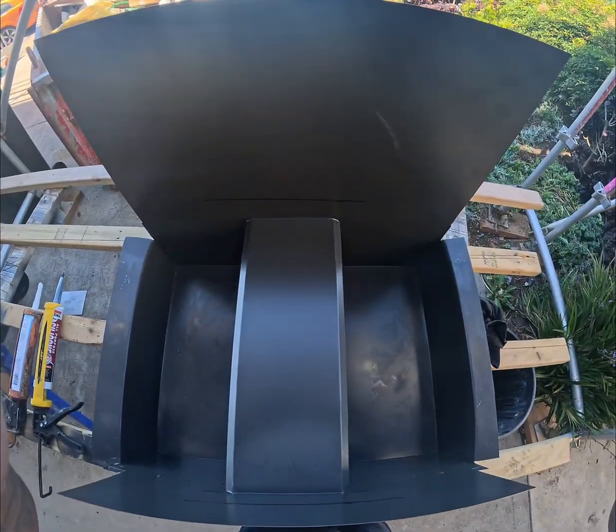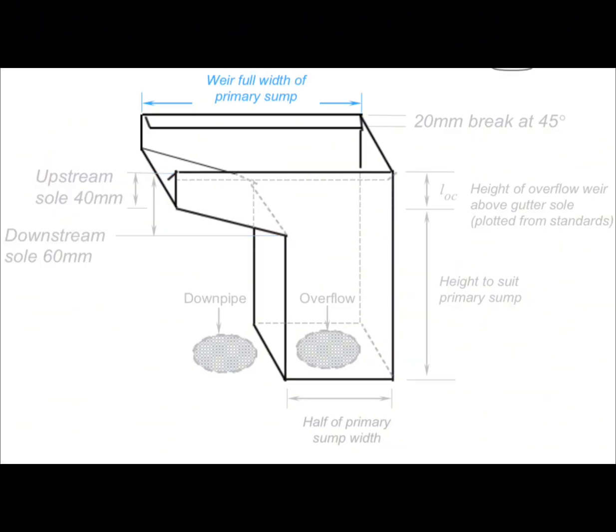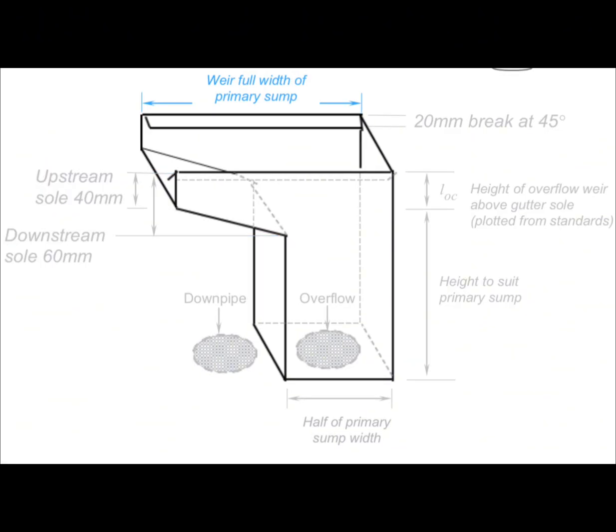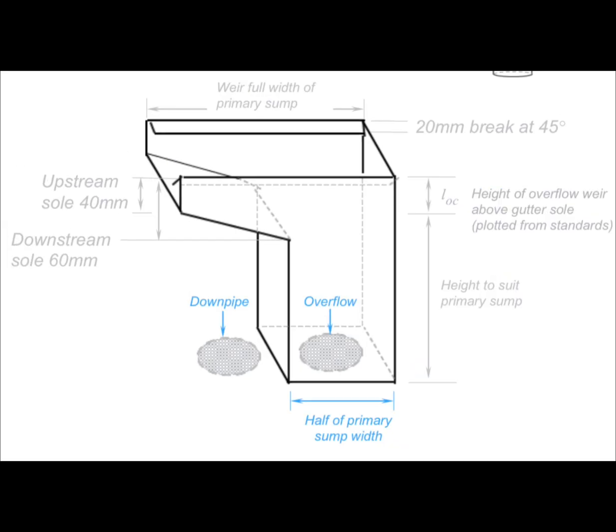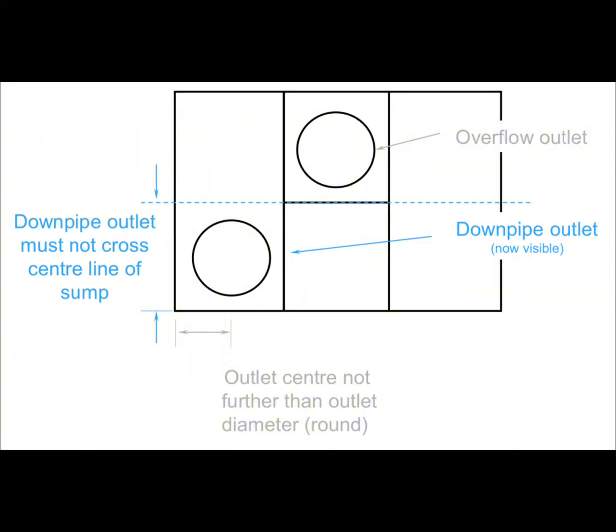Secondly, I've been swamped with design questions for the overflow weir, so I've added a couple of documents here that people could screenshot to get a better understanding of what they need to do to design their own sumps. I think these photos are fairly self-explanatory, and I'm happy to answer any further questions anyone may have.